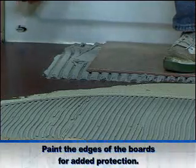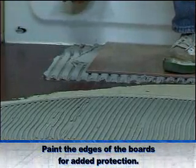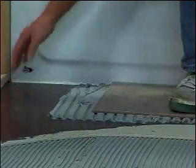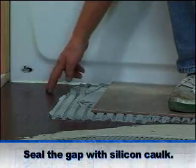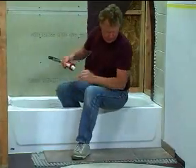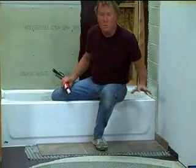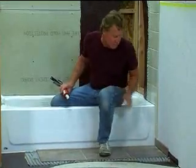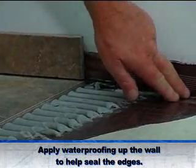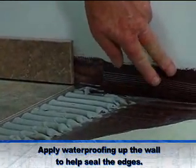Now we have a waterproof tub that's ready to tile. Waterproofing is just as critical on the floor, and the details are fairly similar. Before we put the board down, I painted the edge of the board with the waterproofing membrane, then we installed the board. Afterwards, we covered the surface with the same membrane. The quarter-inch gap between the board and the face of the tub is filled with silicone caulk. With floor waterproofing, we want to protect the entire structure, and that means the edge as well. Over here, where we have a one-row tile base, we've lapped the membrane a couple of inches up the wall, and that will provide complete protection for the installation.